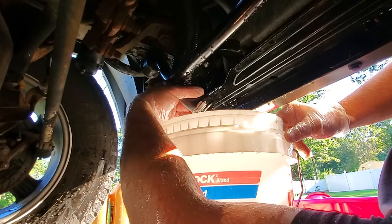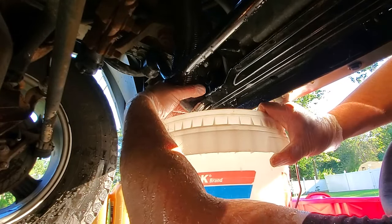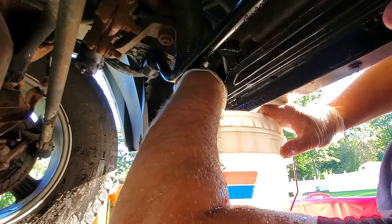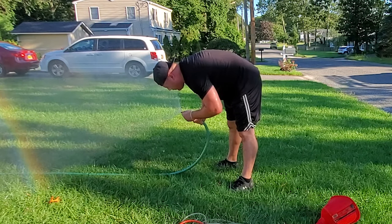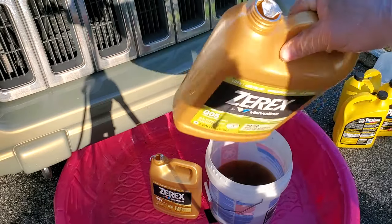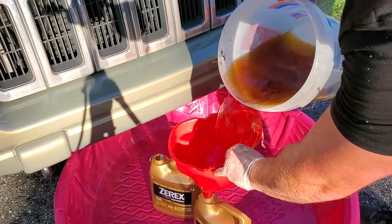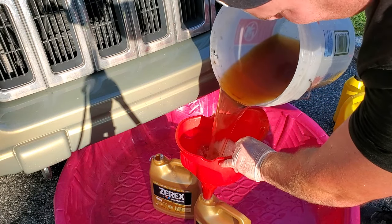This stuff does taste a little bit sweet, and that's why animals drink it and die — so don't leave this stuff around. Dispose of it properly. Here are a couple of empty containers from when I did my Commander coolant flush. I'm just going to pour the coolant right in here — it looks like about two gallons, maybe a little less. I'll get rid of this stuff right away.